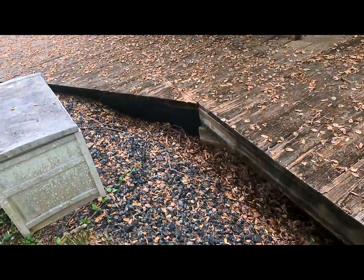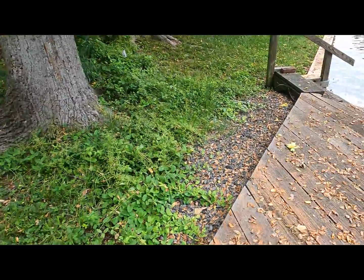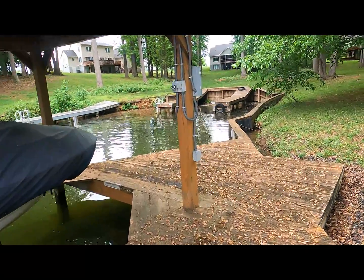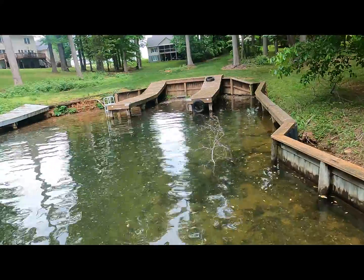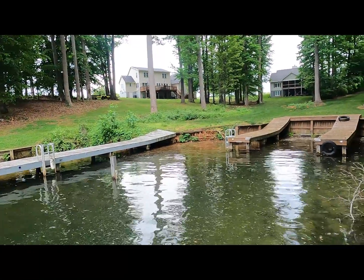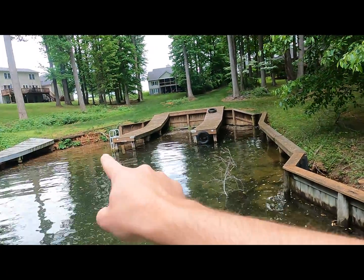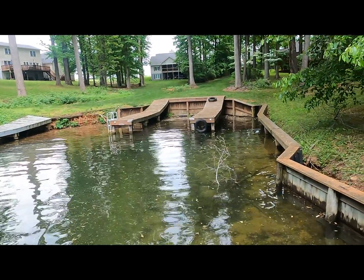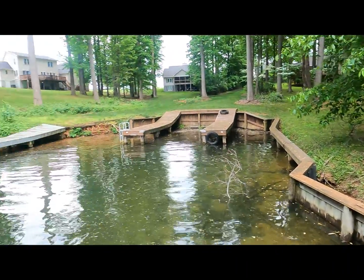We're gonna remove this little triangle right here and then we're gonna go to this neighbor's seawall. It's quite a project. We've got one neighbor right here, two, and then this is the three - so all three neighbors join together, which makes it real nice and easy and actually saves some money, because we only have to stage once and clean up once for all three projects. Let's get started.